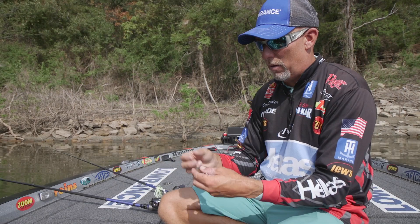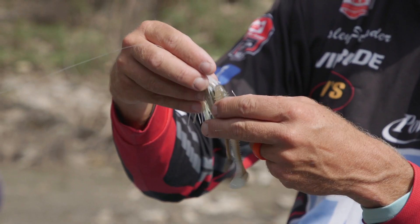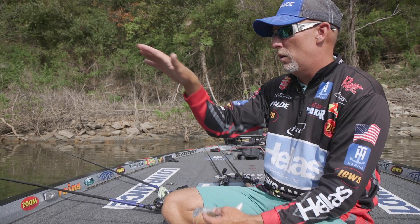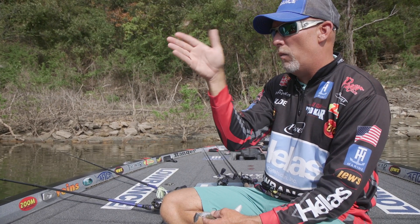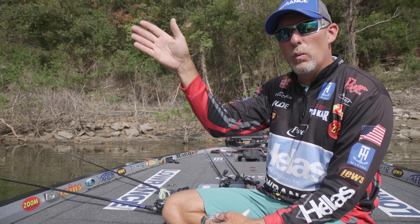If you put the Z Swimmer on it — you see how much longer this Z Swimmer is? When you put it on there, it's a little bit longer. It's got a lazier swim. What it's going to do is create more drag and the bait's going to stay more in line. It won't run out of time as much; it'll stay with kind of a lazy wiggle.